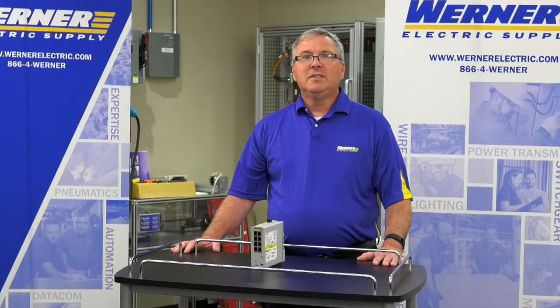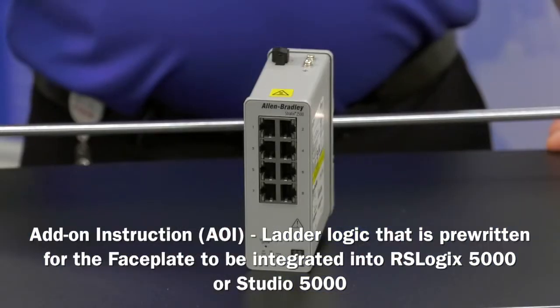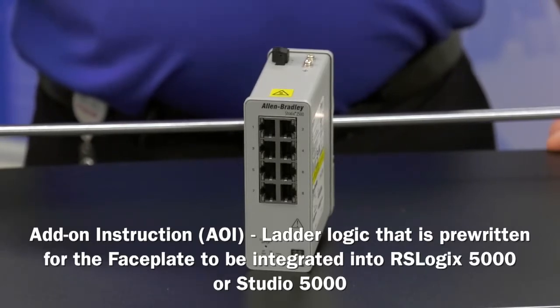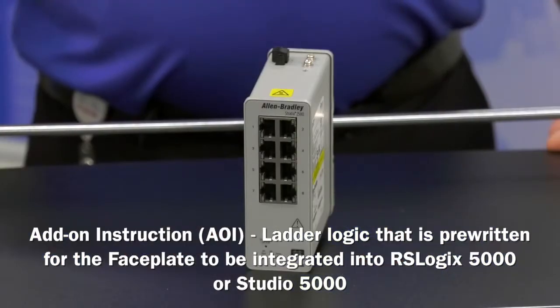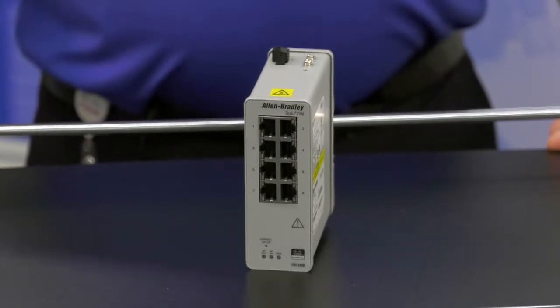I'd like to talk to you today about the add-on instruction and faceplate for the Stratix 2500 Lightly Managed Switch. The Stratix 2500 bridges a gap between the Stratix 2000 Series Unmanaged Switch and the Stratix 5700 Series Fully Managed Switches.